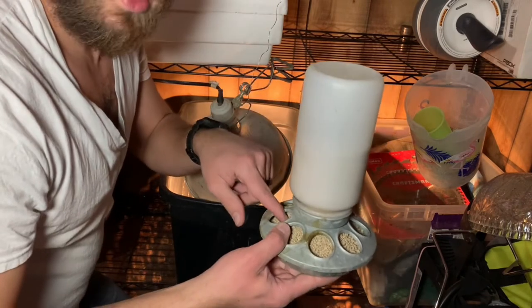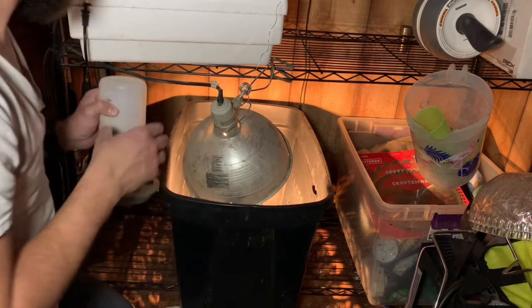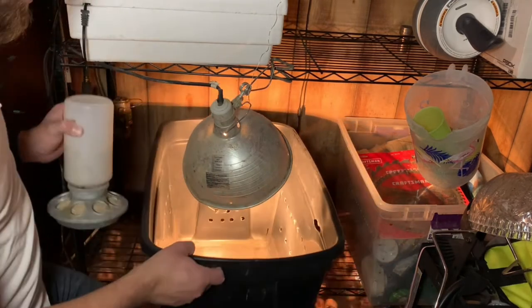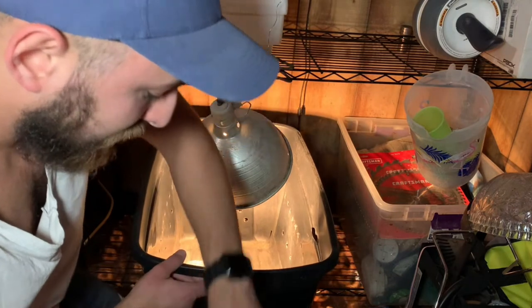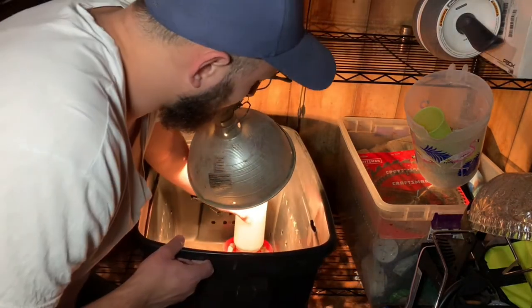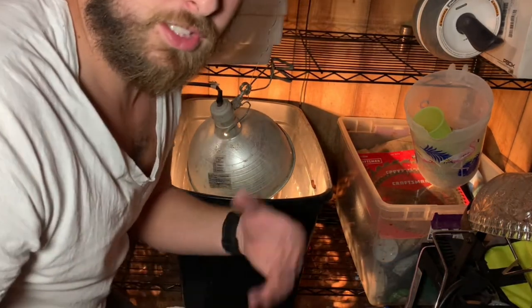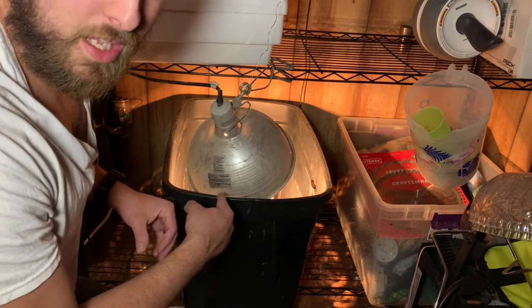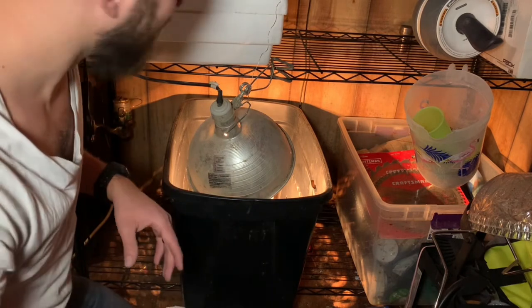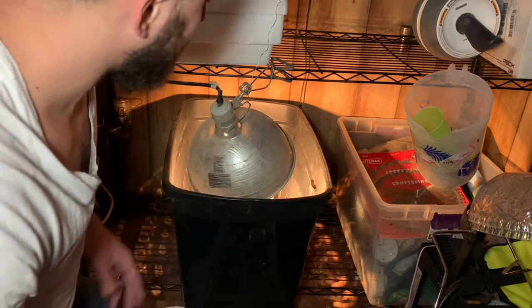I put the food closer to the light and the water furthest away from the light in the brooder. The only reason I do that is because I don't want the water to evaporate as fast — it's not going to make too much of a difference honestly, but that's just something I do.